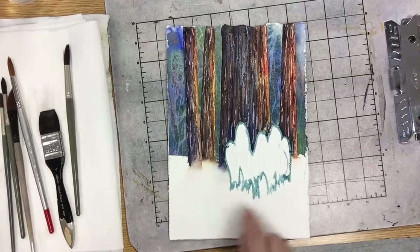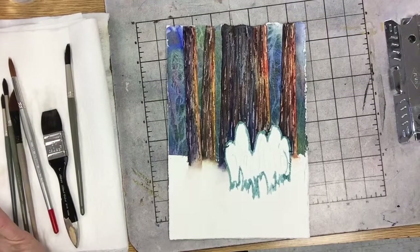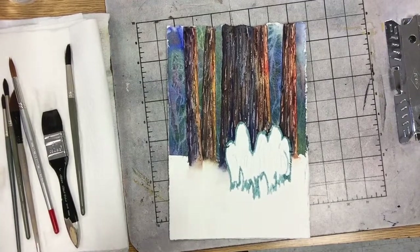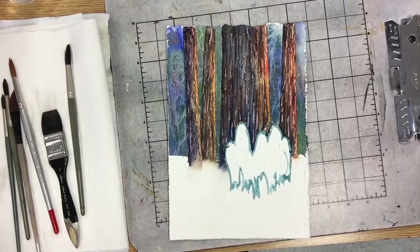I don't mind getting a little bit of green there because these snow plants, when they pop up, it's usually April or May. So a lot of times there'll already be little sprouts of other things coming up with fresh green leaves.